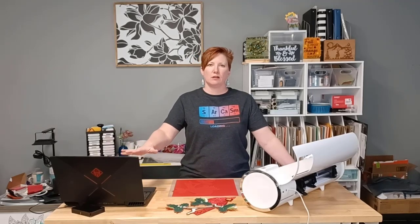Hey everyone, it's Ellie Mae with Swift Creek Customs and I wanted to show you a quick feature in the Leonardo Design Studio that works with the scissor cutting machines that can save you some materials.